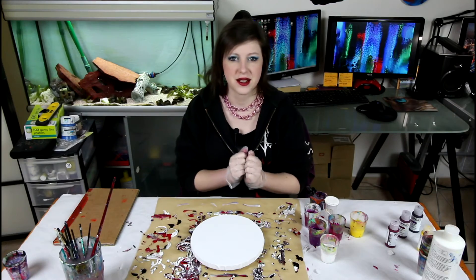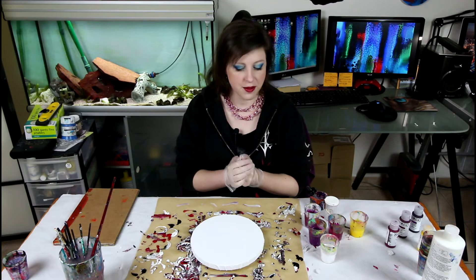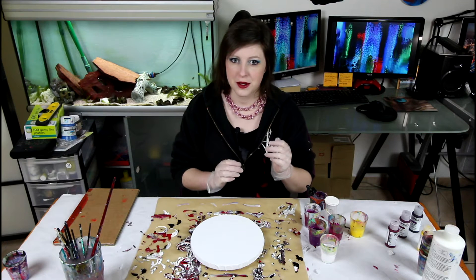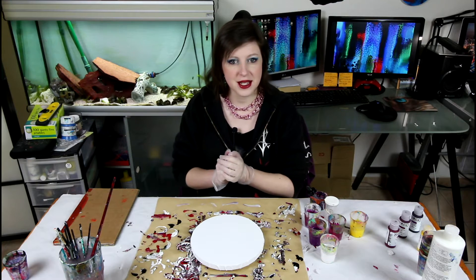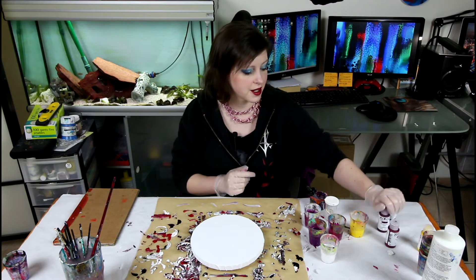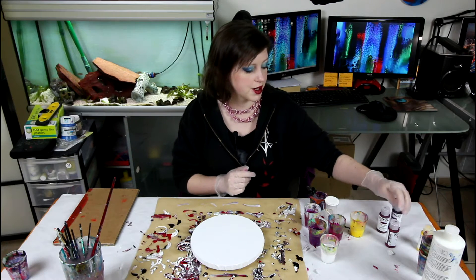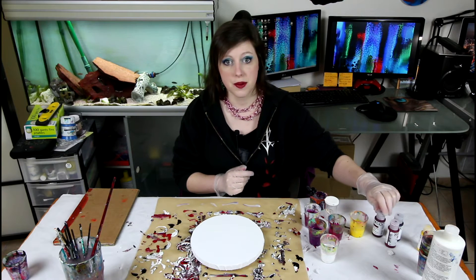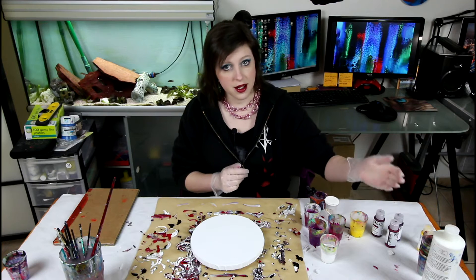Hi guys! Today I am going for a swipe. I am trying out my new acrylics that I got as a Christmas gift — Golden Fluid Acrylics. Not all colors but a bunch of colors, mostly purples. And I love purple.